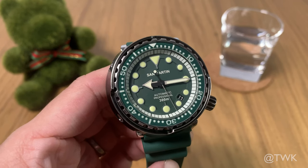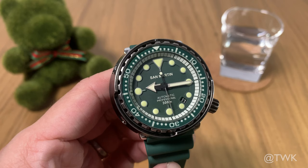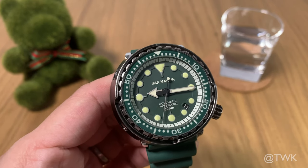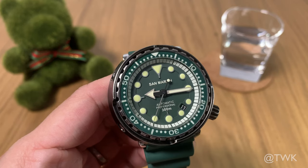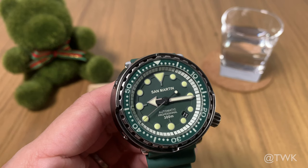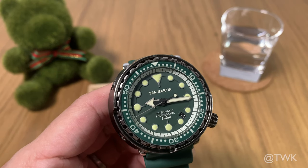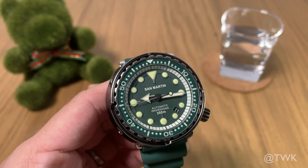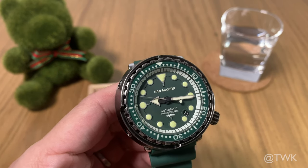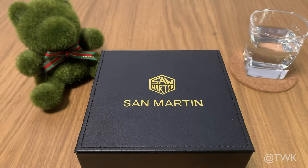This watch is a loan set from San Martin Watches. What I did was I spoke to San Martin Watches on Instagram, and this guy called Glenn — I tell you, he's a great guy. He has helped me greatly in securing this watch on loan for this video review. Thank you very much, Glenn, you're a great guy.